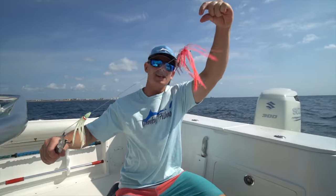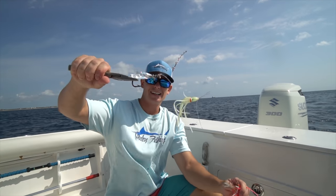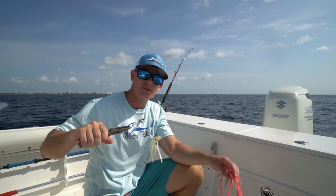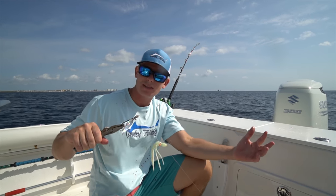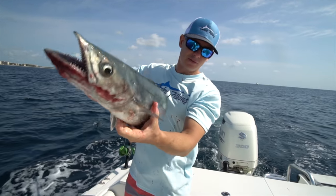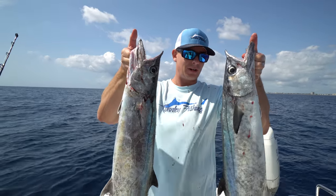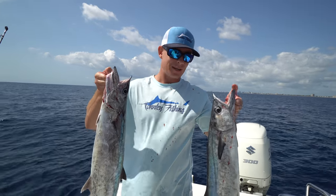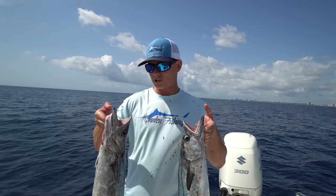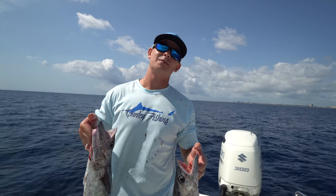Pink sea witch, some mylar, squid skirt, and your mustad hook right there. All the stuff we used in today's video and the planer stuff - I'm going to have it linked in the description box below so you guys can see it for yourselves. Toothy little monster! Alright guys, we got our two kings right here, which is a one man limit down here in Florida. We got the fish we need for the recipe to make with the Butcher Box, which you guys are going to see during the cooking portion of this video. We're going to head back in the inlet.